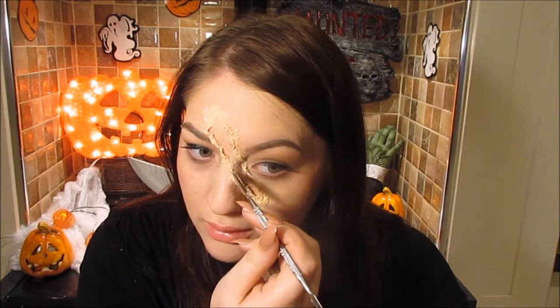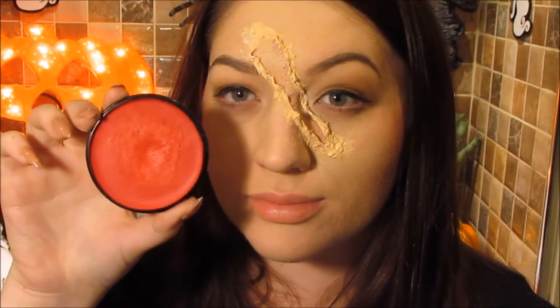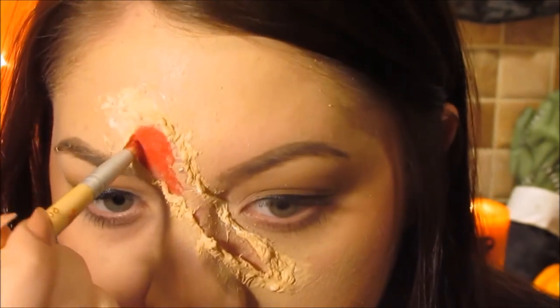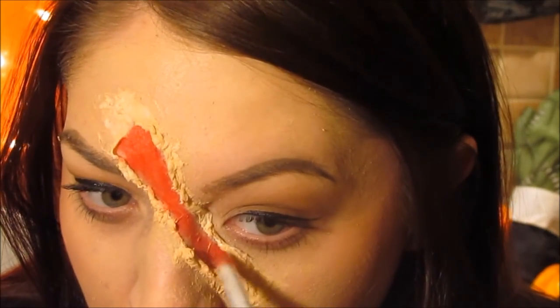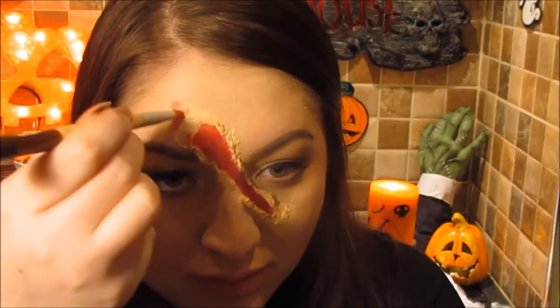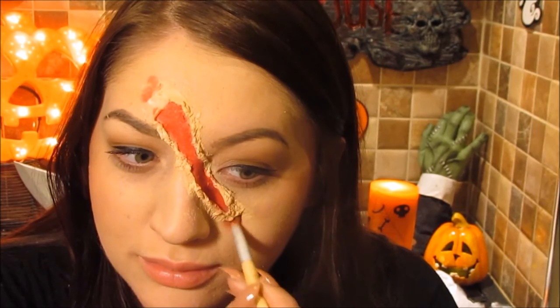Now go in with your red body paint and completely fill the inside of the wound — go underneath where the tissue is, work your way in there, and make sure it's very even. A really good tip if you struggle to blend it into your skin: just add a bit of bruising around the outside where the seal is, which really helps disguise that edge.